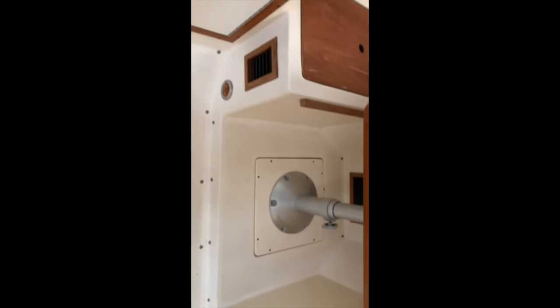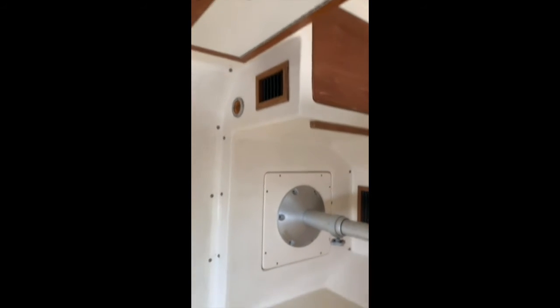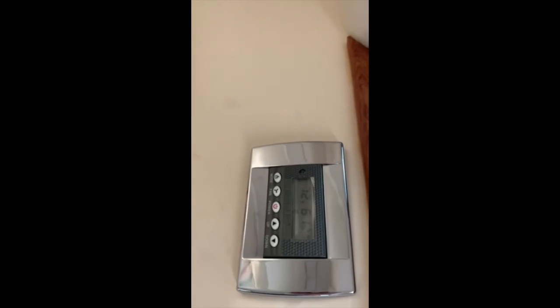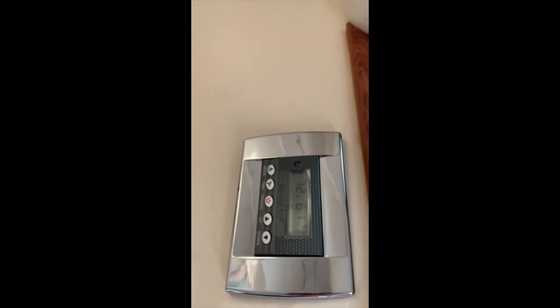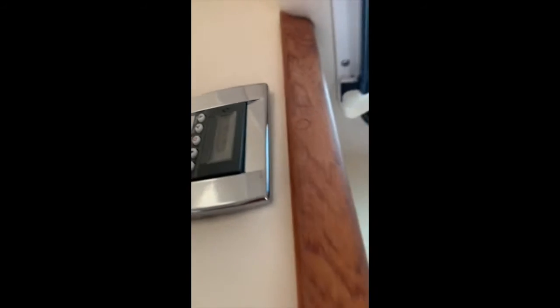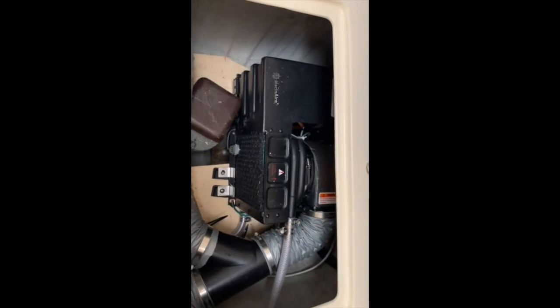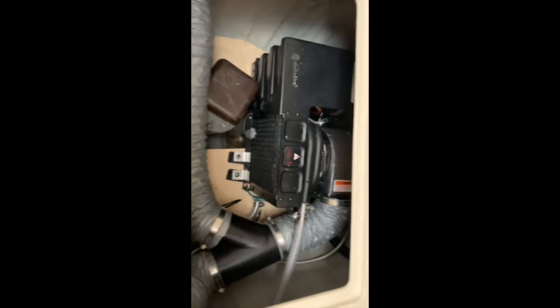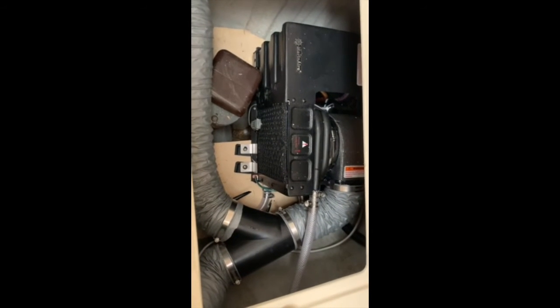Two four-by-six Vinson blowers, which were spec'd out for the unit, pushing up tons of air. The Marinair thermostat does heat, humidity, and air conditioning control — very user friendly to use. We basically just ran a four-inch duct direction wide.